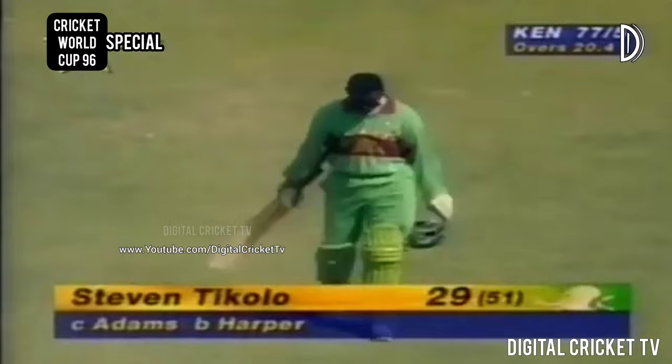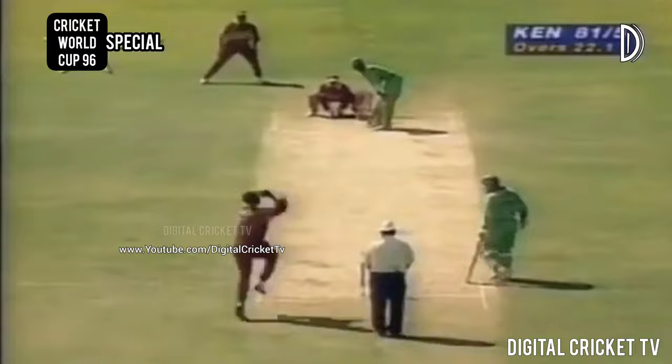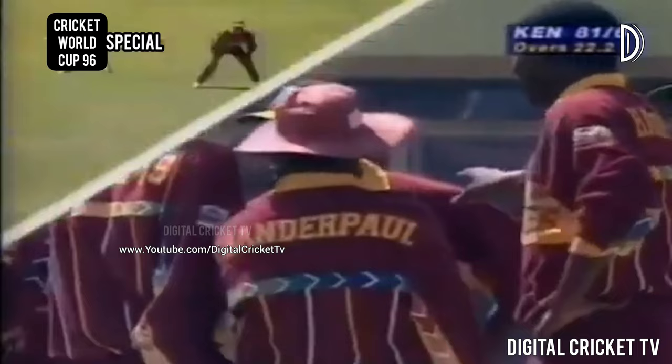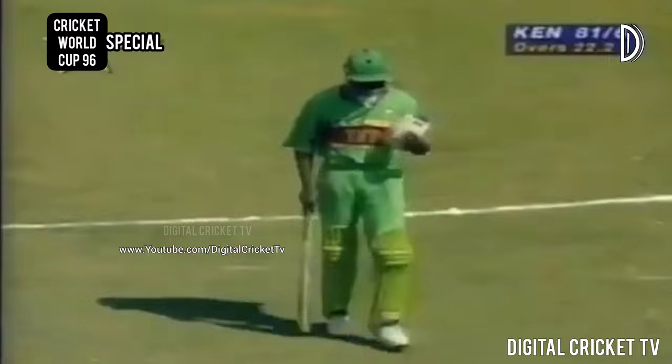Martin Suji is the new batsman for Kenya. Harper's got all the fielders inside the circle - mid-on and mid-off inside. Oh, that's a good catch by Lara, straight into Lara's hands. Good ball in by Harper, deviating away a bit then straightening it out, and good anticipation by Lara. Martin Suji just pushing at that ball outside the off stump - the ball that goes straight on, no real turn. A good catch by Brian Lara, that ball was about four inches off the ground.